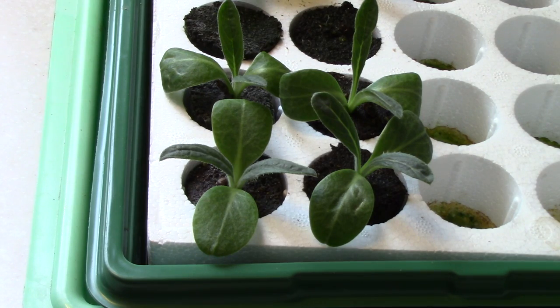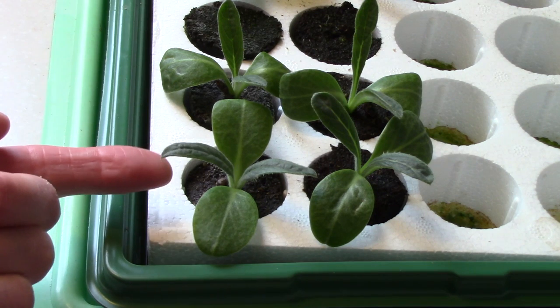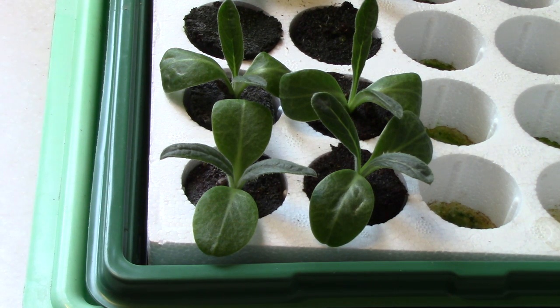I wanted to give you a quick update on how the seedlings are doing. I've been feeding them with a diluted liquid nitrogen fertilizer every so often. You'll notice these pointed leaves here, which are true leaves — that means the mature leaves of the plant. Each of these seedlings has a really good root system so far, which means it's time for me to up-pot them into larger containers.